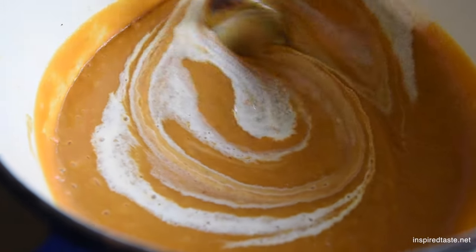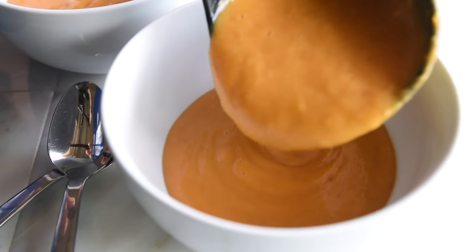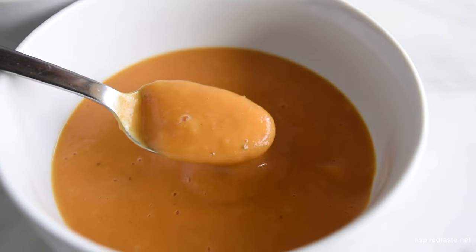This is a great time to adjust with salt if the soup needs it. And that's it — ultra creamy vegetable soup that's quick, easy, and delicious. Enjoy!